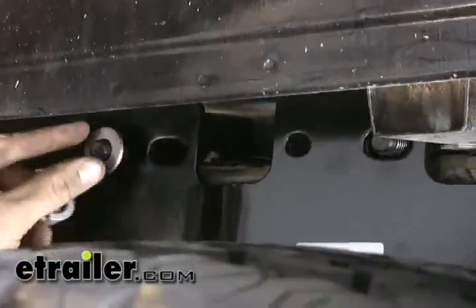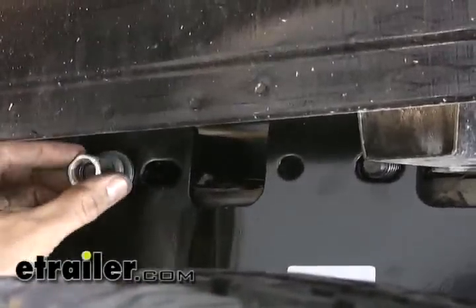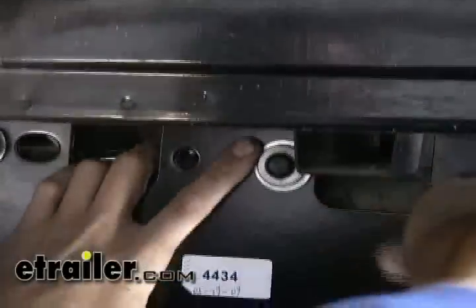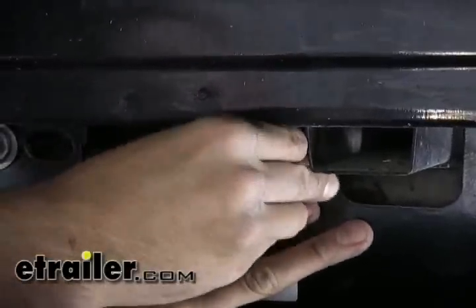We're also going to loosely install the fasteners to the cross members using the flat washer, lock washer, and nut. We'll leave the U-bolts off for the time being until we get our head assembly into place and then come back and install those. For now we want to go ahead and install the passenger side bracket just like we did the driver's side.